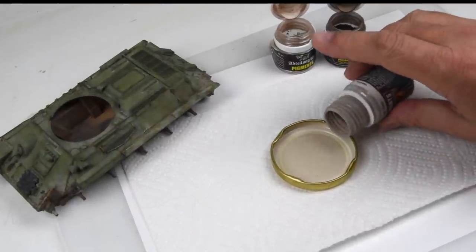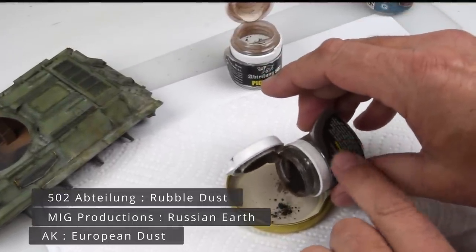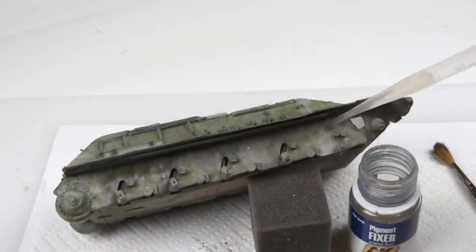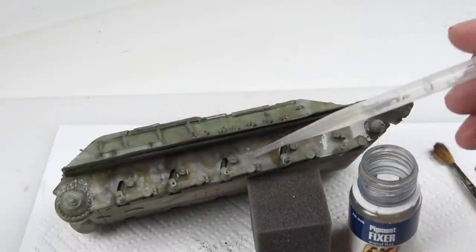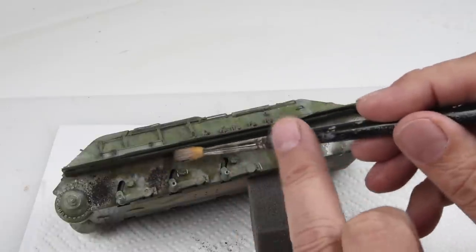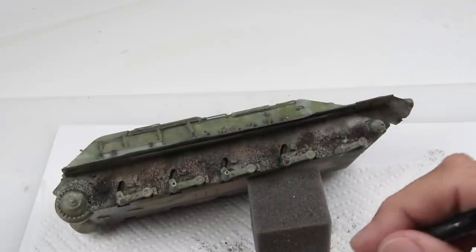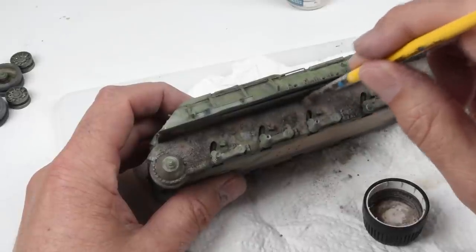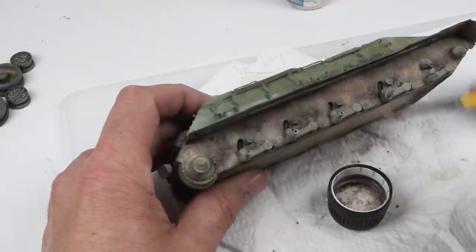I'm getting a little impatient — I want to get the wheels and tracks on this thing. I've given some weathering attention with the oils onto the lower hull, but I want to add a little bit more grit and grime, and that's where the pigments come in. Adding a few colors of pigments into my little lid, I'll give a wash of pigment fixer over the lower hull. By allowing the pigments to drop onto the surface it gives really nice texture — that kind of crunchy, built-up layer of dirt. I'll vary the colors as I go to add character and interest. Once the fixer has dried I can see where the pigments didn't drop exactly right, or where there are blank spaces, and I can just stipple on a little bit more pigment to bulk up or enhance the mud effects on the lower hull.